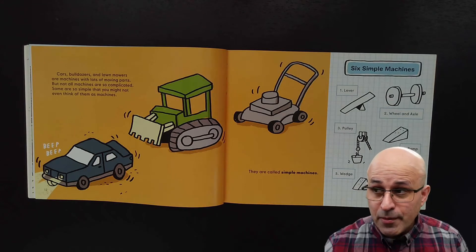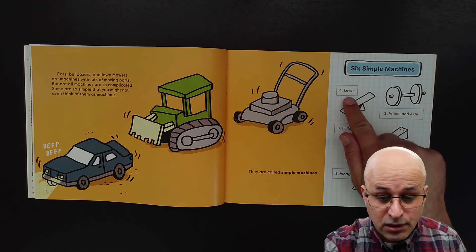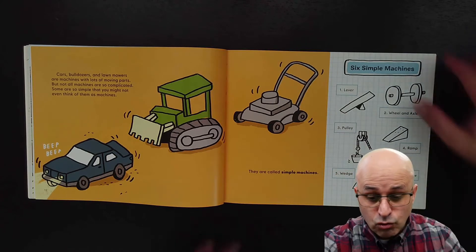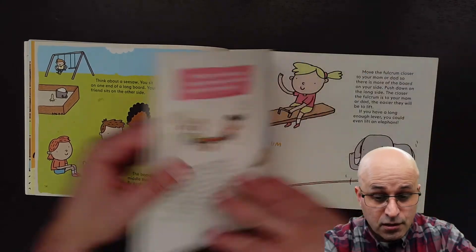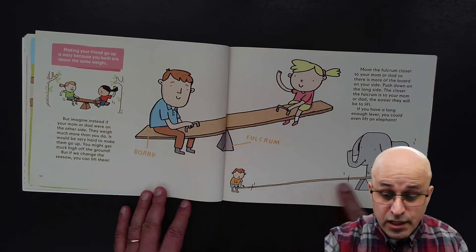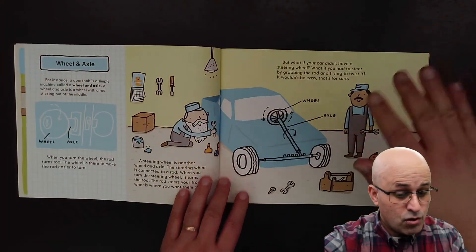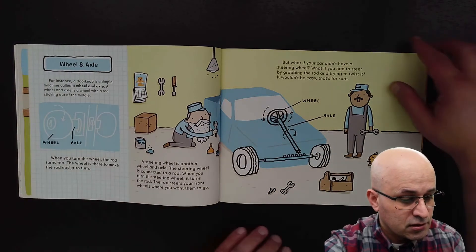So let's see if we remember the simple machines from last time. I read about the lever, and I read about the wheel and axle. This was about the lever — a board and a fulcrum — and we can even lift elephants with the lever. Another lever is the baseball bat. And we had the wheels and the axle: a wheel with the axle in the center.